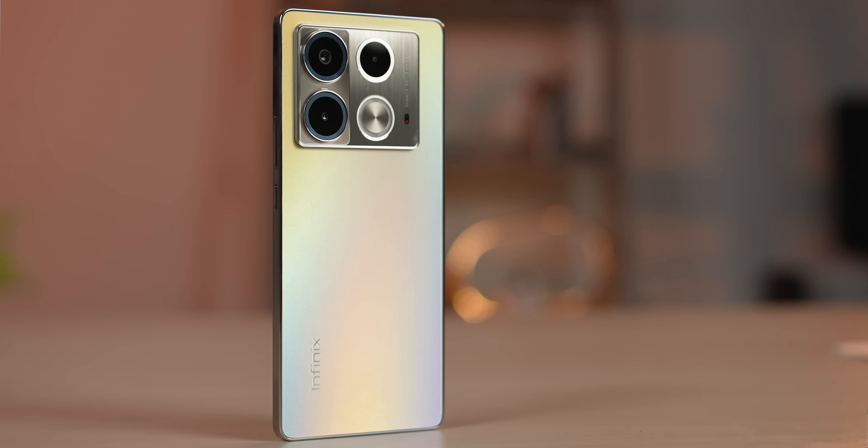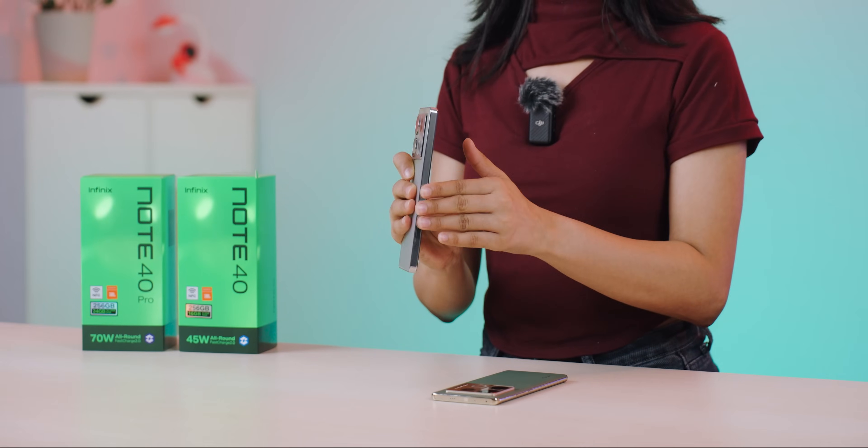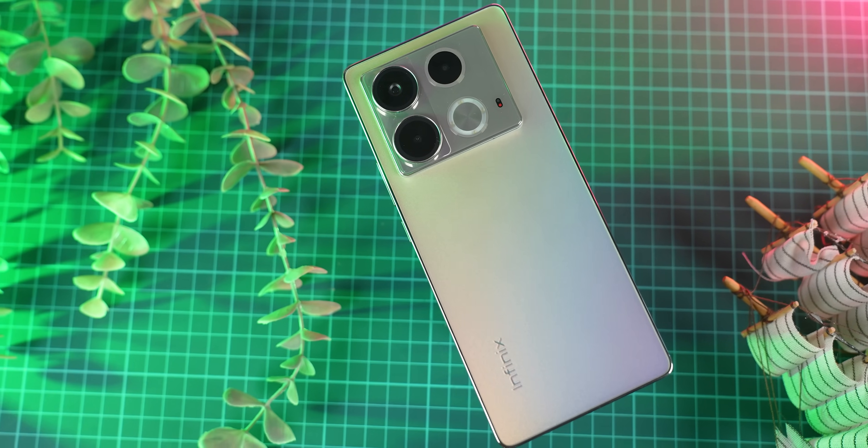The regular Note 40 is more of a value-for-money option. In terms of design, Note 40's design is flat and boxy, giving it a somewhat bulky feel. It has a metallic feel, but overall for the price, this phone looks good.